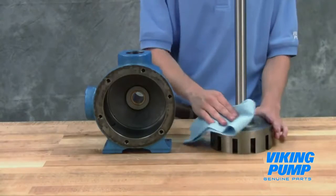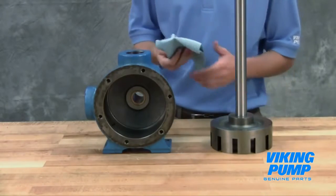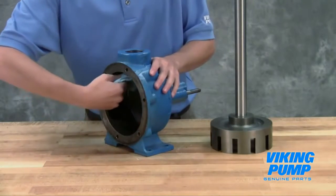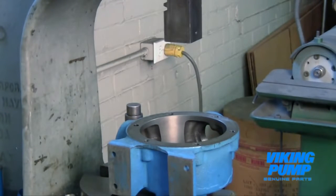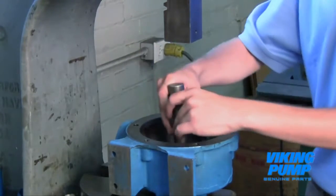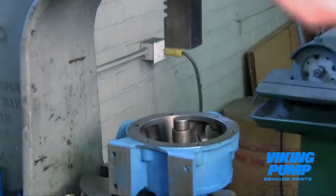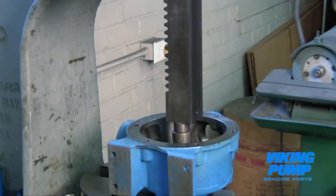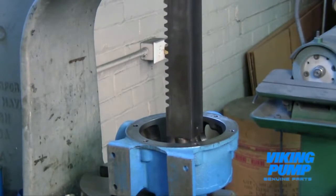Clean the rotor hub and casing bore, making sure both are free of dirt and grit. Install the bushing into the casing. Bushings with lubrication grooves should be installed with the groove at the top or 12 o'clock position. Carbon graphite bushings require extreme care to avoid breaking the bushing during installation. Use a lubricant and make certain the bushing is started straight. Use a press to completely install the bushing in one continuous motion — starting and stopping will crack the bushing.